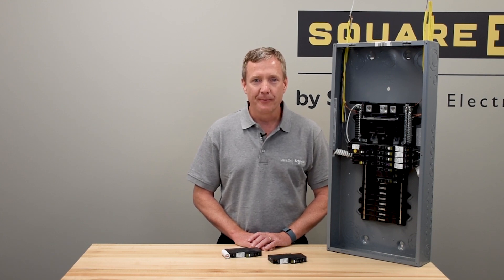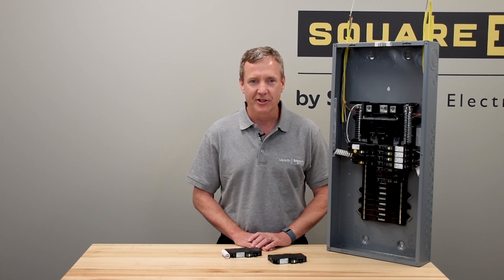Plug-on neutral is available for both our QO and home line circuit breaker offers.